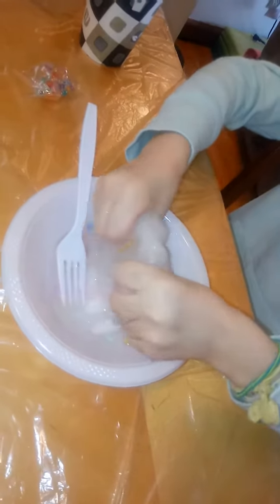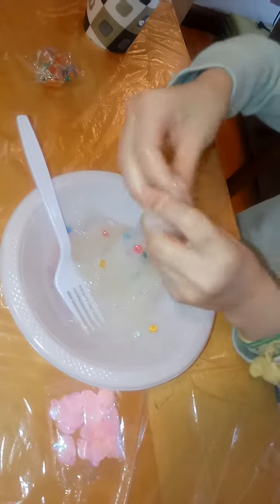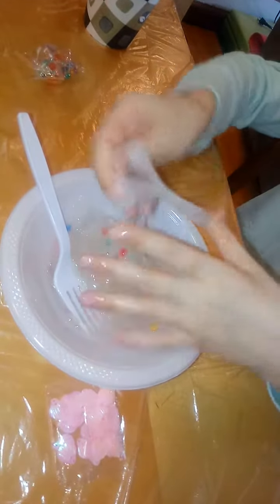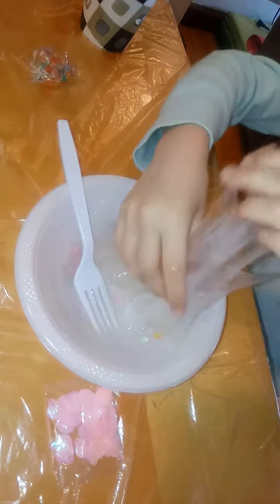I'm going to be making a white slime with seashells. You can add color, but I like my clear slime without color. I think I'm going to add more beads since it'll be really cool.